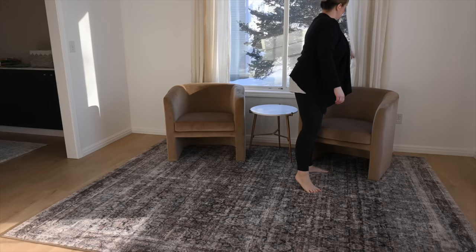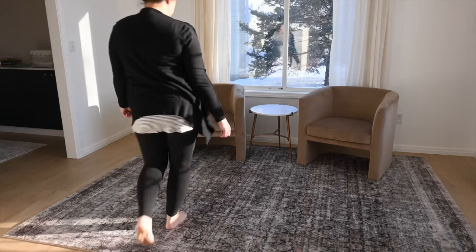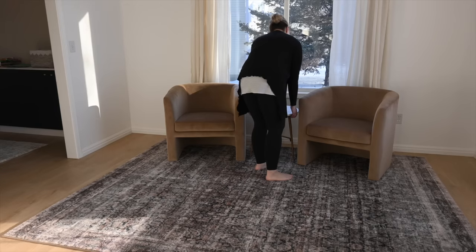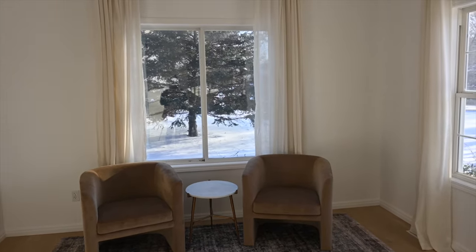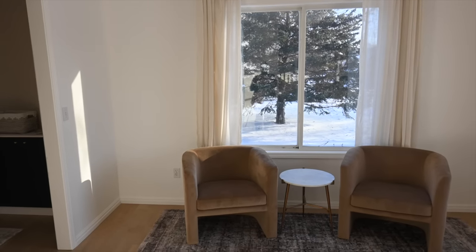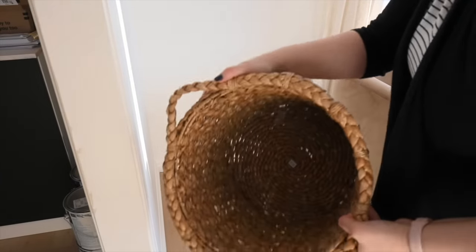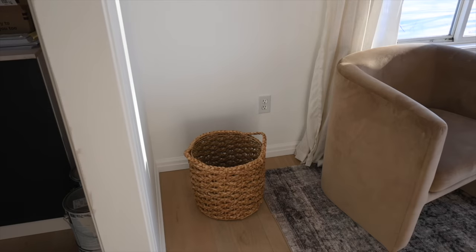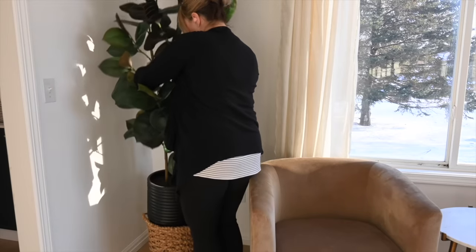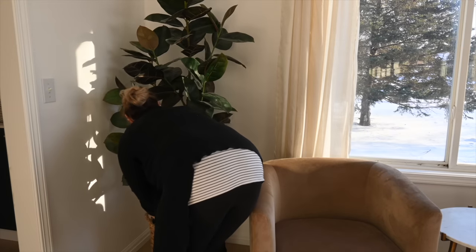The end table in the middle I have linked in my Amazon storefront — I'll put that in the description below, but I actually end up switching it out and I'll share that in just a minute. If you haven't watched any of my other videos, this is my front living room and I also have a back living room. I did a full makeover on the back living room, but this front one has been pretty neglected. We're gonna make it come together today.